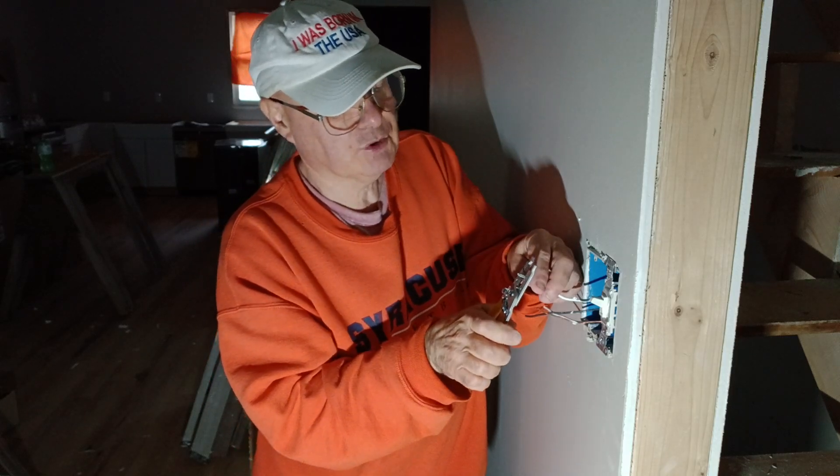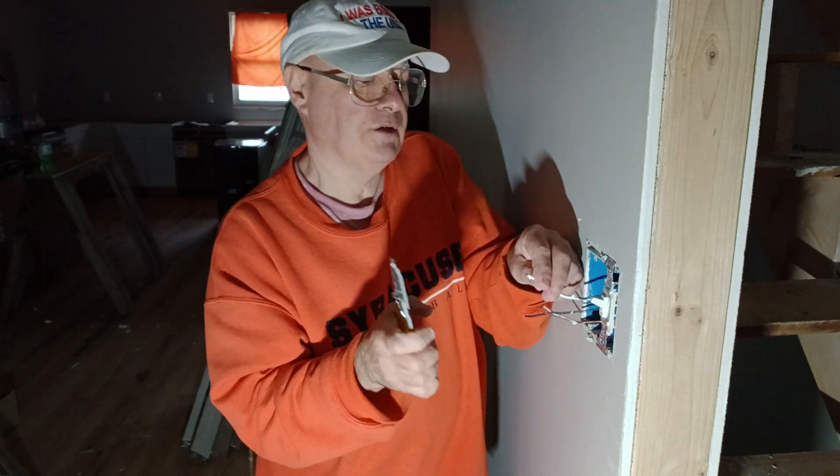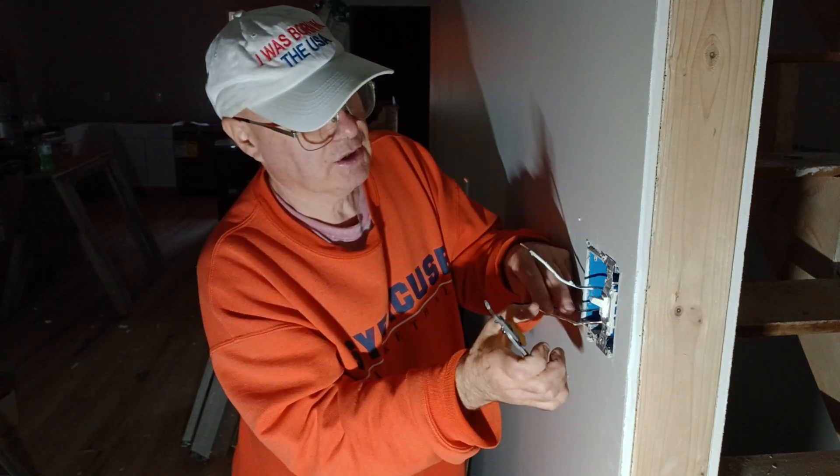They have a pressure lock terminal, so we can just grip our wires to the length we need for our pressure lock terminals here.